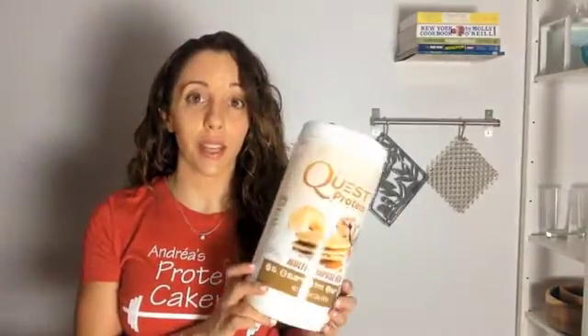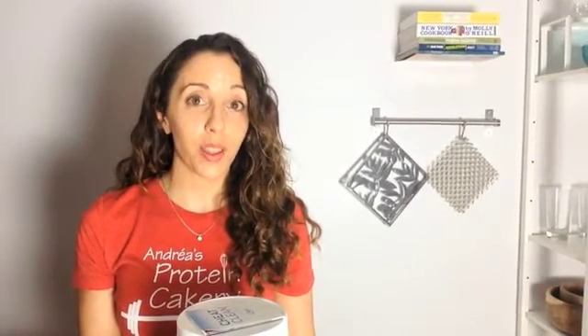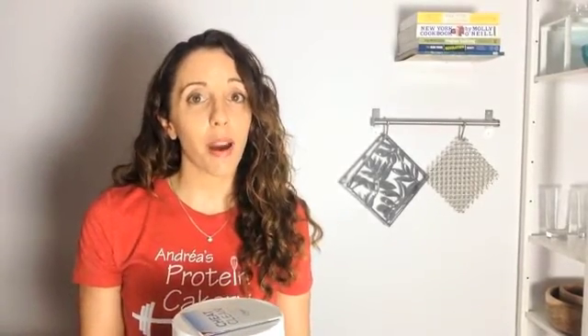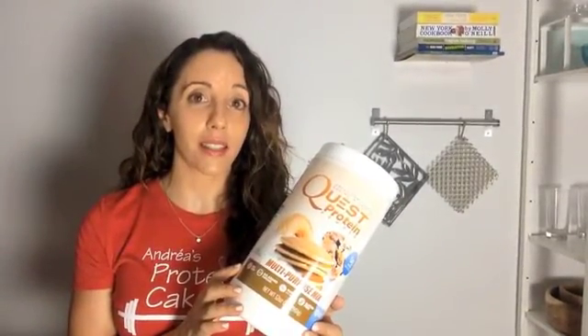Now let's talk about a whey-casein blend. Quest makes a really nice whey-casein blend, and it's great for baking. The casein acts kind of as a dry ingredient, so you could use less coconut flour or oat flour, for example, in your recipe when you have some added casein. So it's a really nice way to get the same texture with a little bit more protein and a little bit less carbs. I really enjoy baking with the Quest protein powders. Keep in mind, though, that their multipurpose unflavored is the only one that is not sweetened with sucralose — so the others have sucralose, so if you're keeping it all natural, just keep that in mind.